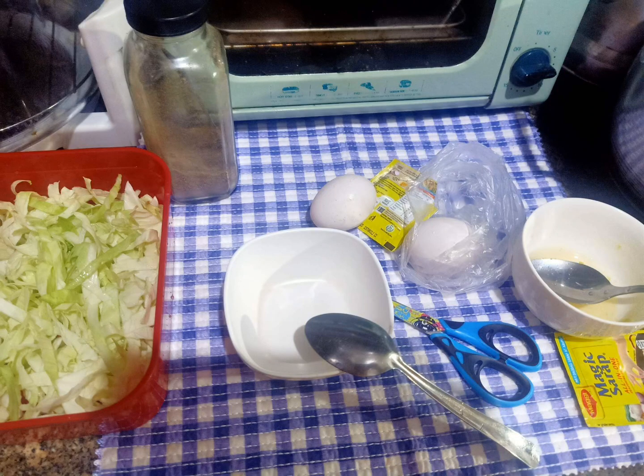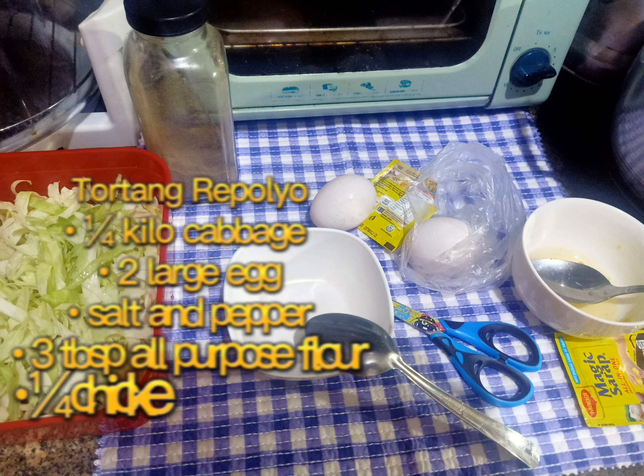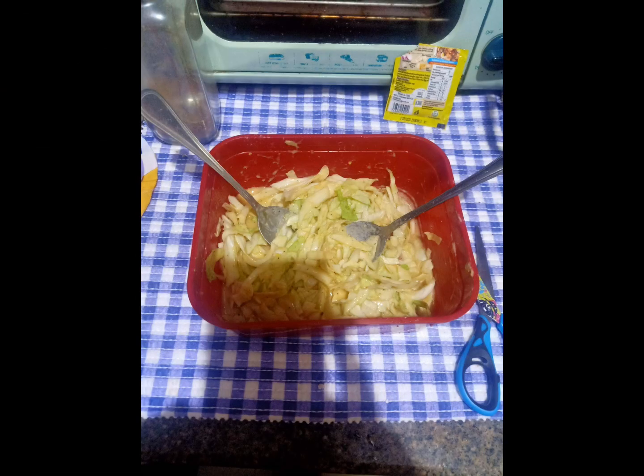Hello everyone, today's recipe is Tortang Repolyo. The ingredients are one-fourth kilo of cabbage, 2 large eggs, salt and pepper to taste, one tablespoon all-purpose flour, and one-fourth chicken cube, plus oil for frying. This is a perfect, yummy, and healthy recipe — let's start cooking!